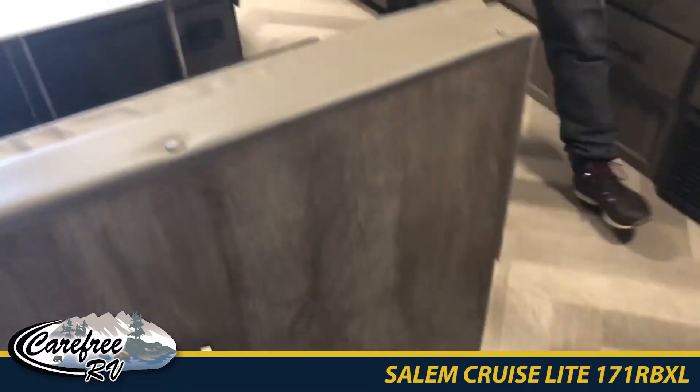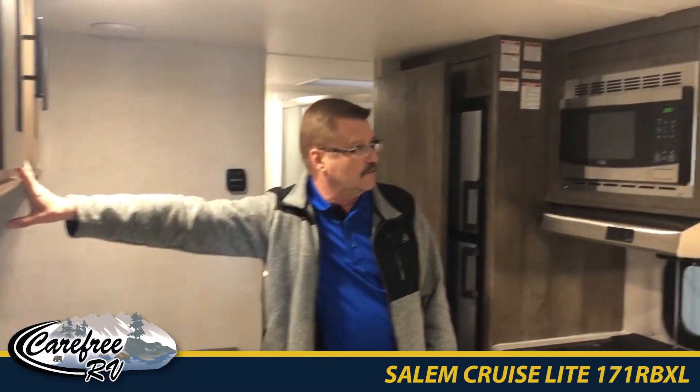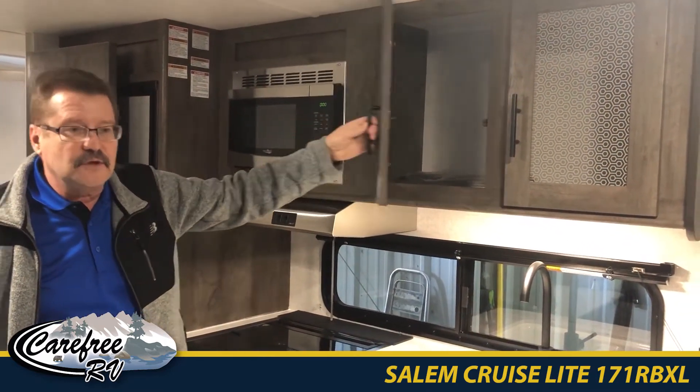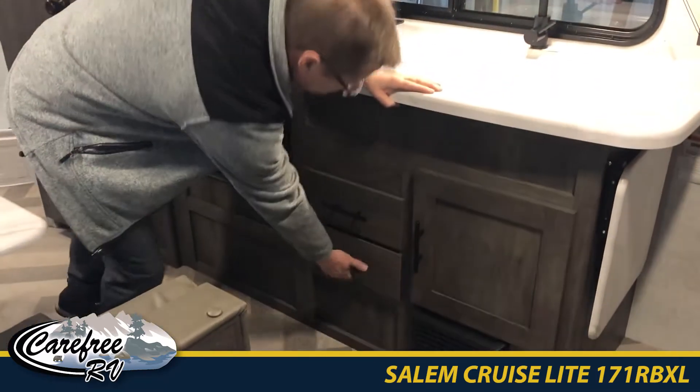We have storage on both sides, and this can also convert into a bed. There are deep storage cabinets over and above — you just don't see cabinets that deep in a trailer in this class. Dual sinks, and again storage everywhere.